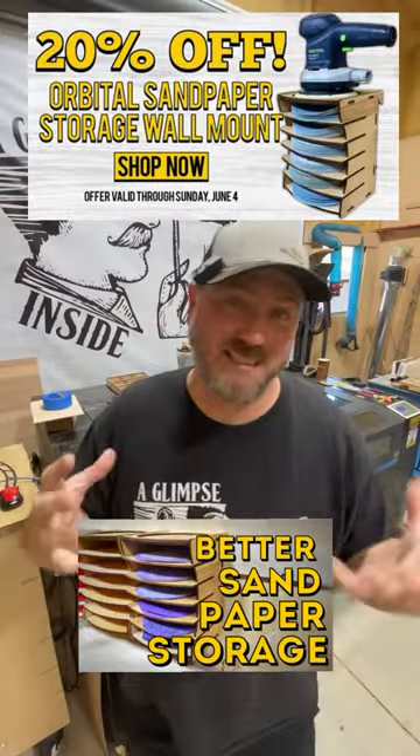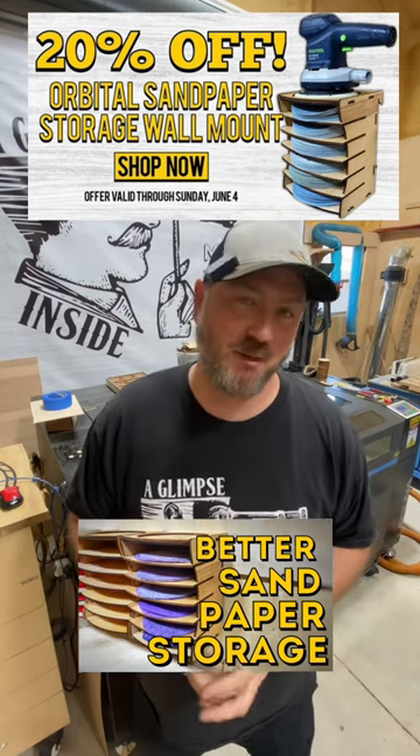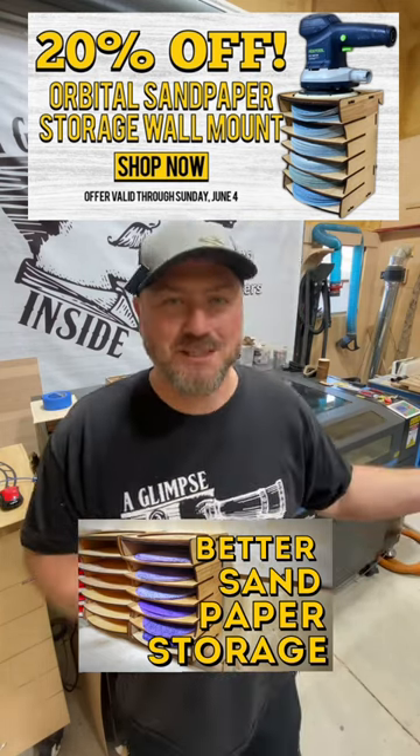The Orbital Sandpaper Disc Holder is actually on sale this weekend for 20% off with the new woodless glue joint technology.